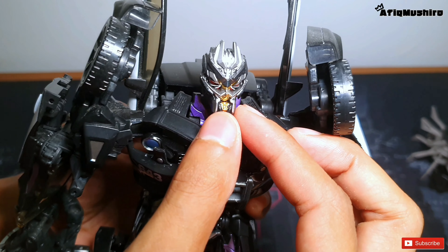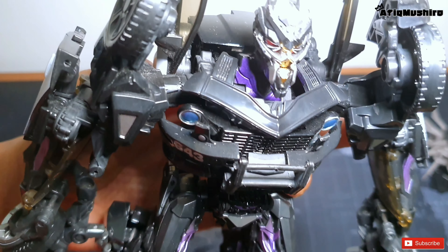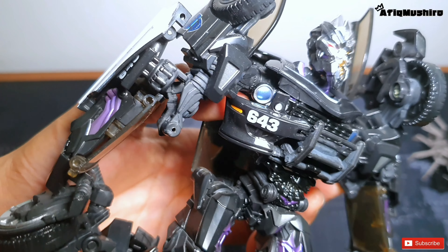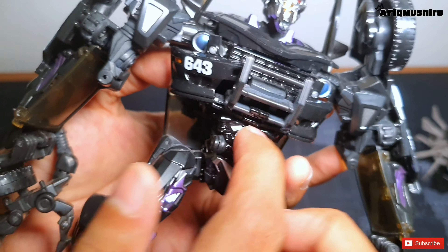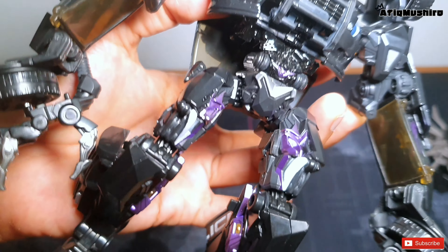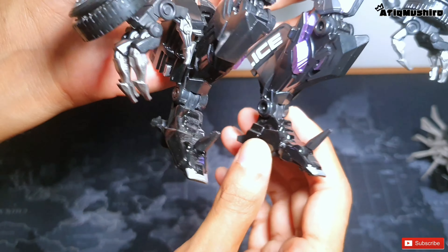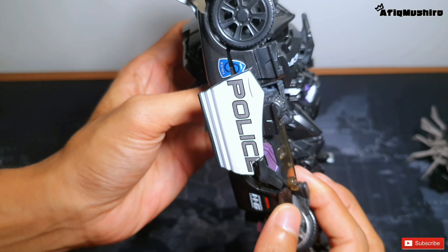Kepala dia ada warna serba - gold, warna dia merah dan ada metallic purple. Dekat bumper dekat dada dia tu ada nombor kereta polis dan ada grill kereta polis. Dekat apps dia tu besi. Korang tengok kaki dia - yang tajam kat bawah ni pun boleh spring, so tak bahaya, tak tercocok-cocok lah nanti. Dan kaki dia pun besi.